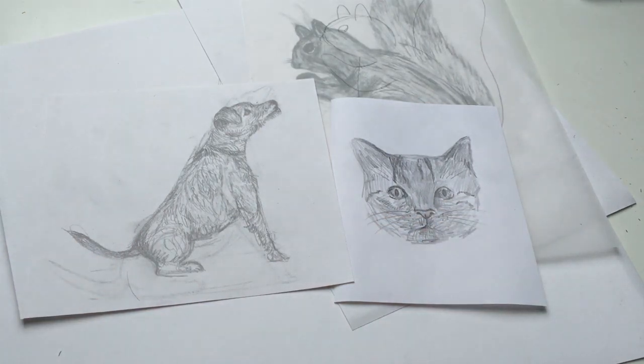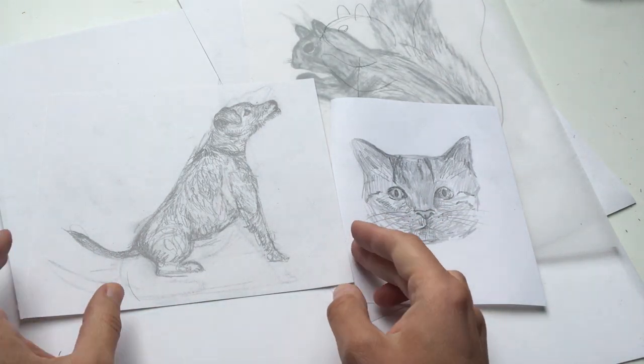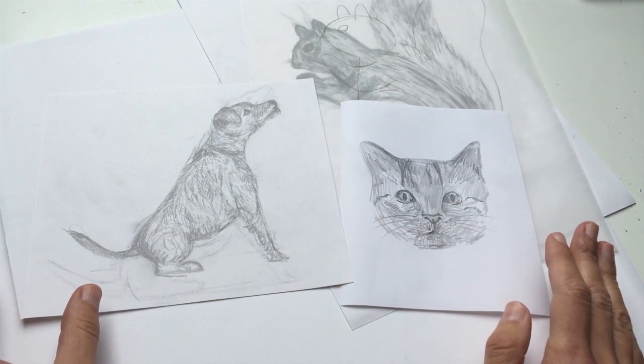Maybe you have a pet and it is sitting nice and quietly having a snooze — that's a really good time to draw them. So let's get going.